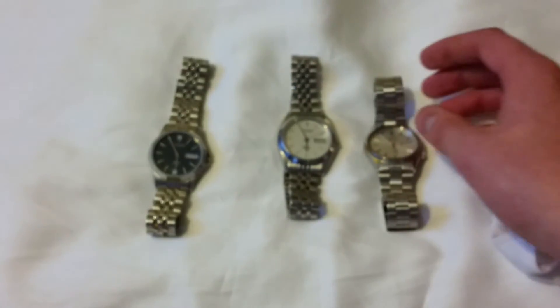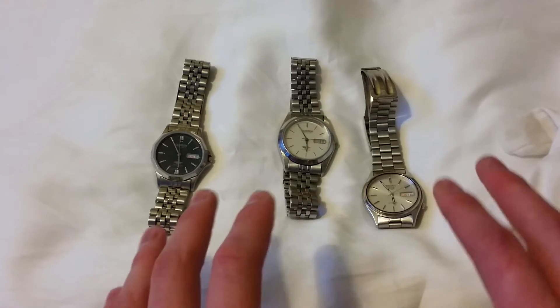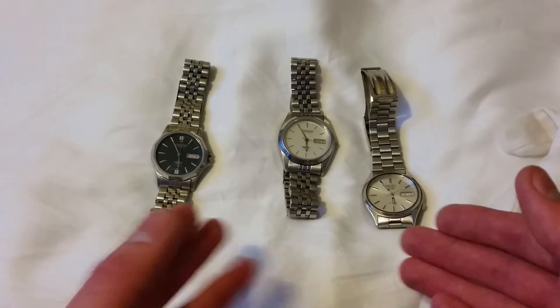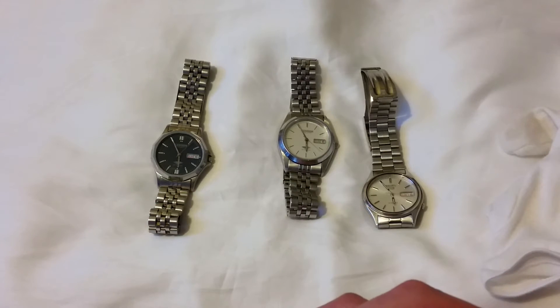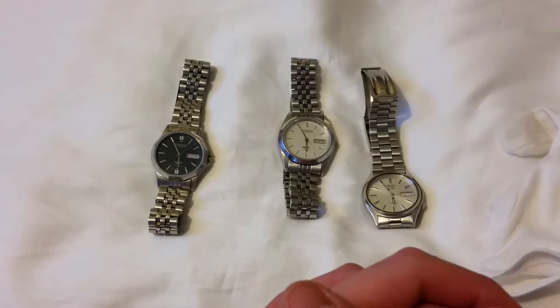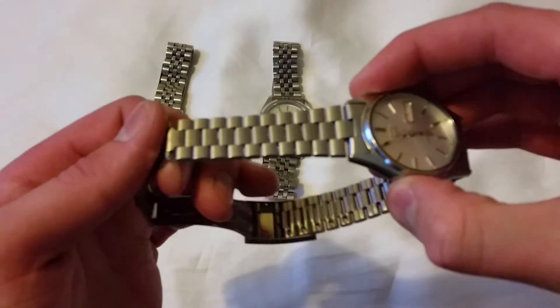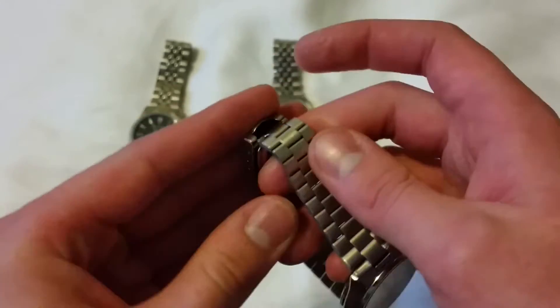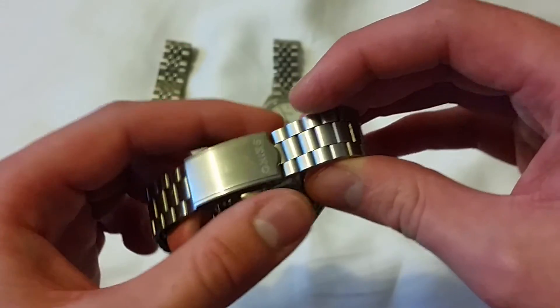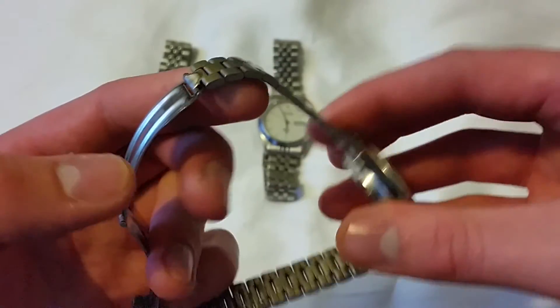The thing that all these right here have in common: one, they're all Japanese — really great Japanese watches from Citizen, Seiko, and Orient. The next thing they have in common is they're all reasonably priced, anywhere between £20 and £50. The next thing they all have in common is they originally came on bracelets. There are other alternatives — you can get monostrap leather straps and everything — but a lot of them did come on original bracelets. If you're a big fan of bracelets like I am, this is great news. This one is really, really comfortable, which is surprising.